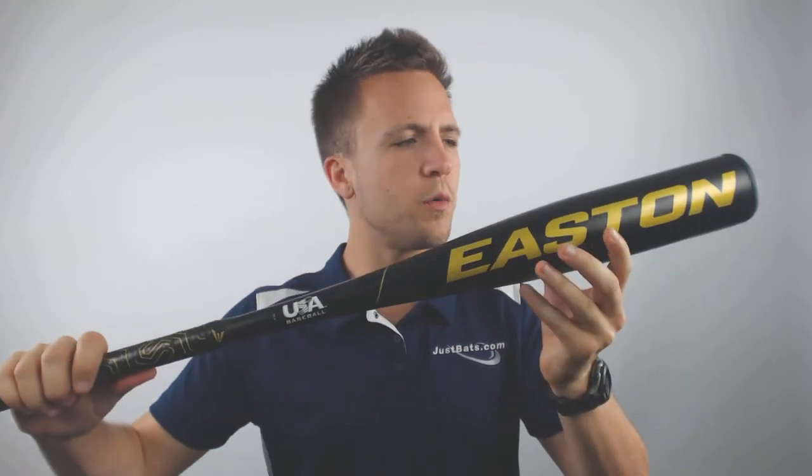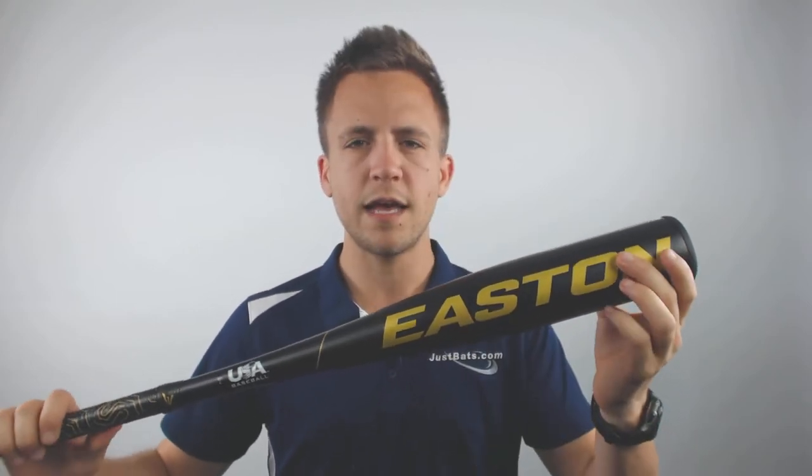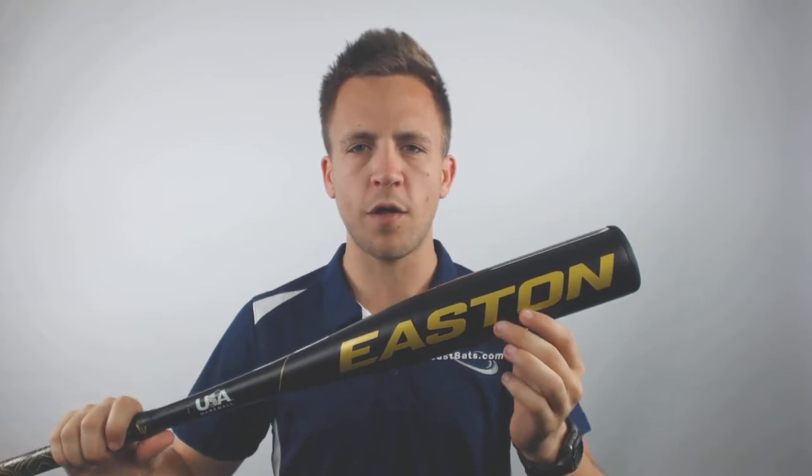If you taper up towards that barrel, it will go to a 2 and 5/8 inch diameter, which is going to be one of the largest available on the market and the largest available in USA play. So you're going to have a massive surface area and a large sweet spot to make quality contact with.